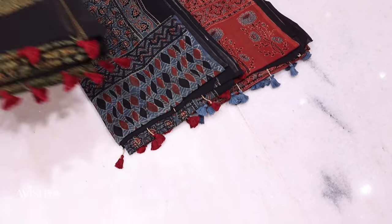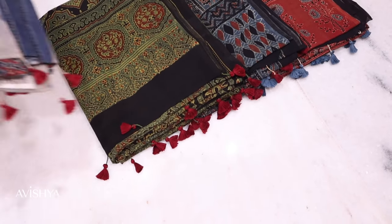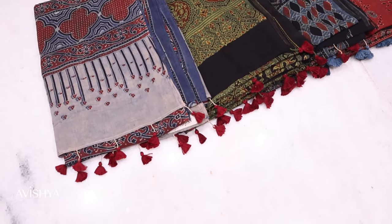Ajarak printing is a pride of the Sindhi community and even today, the Sindhi community — both the men and the women — wear the Ajarak very proudly.